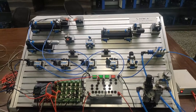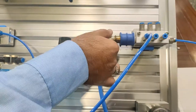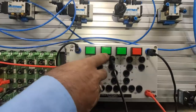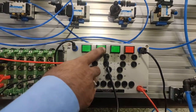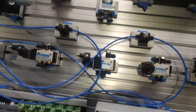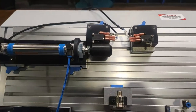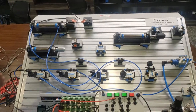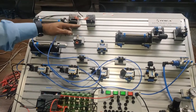Our electrical connections are done. Now we will open the manifold valve. The pressure is now at 4 bars. We will push this button to give the input to the PLC and the output will come — the single cycle of this double acting cylinder will occur. As I give the input, the cylinder goes forward, and as it reaches the limit switch, the output goes off and the cylinder comes back.